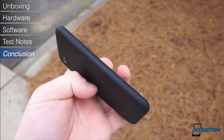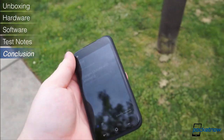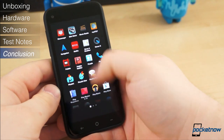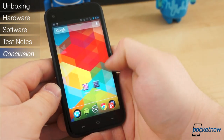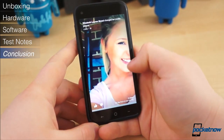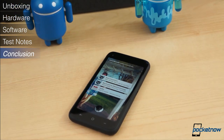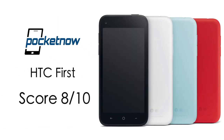The HTC First, although a mid-range device, is a diamond in the rough. The performance is better than we've seen out of any other mid-range phone. The build quality is fantastic, the display is gorgeous, and it comes with software options — either full-on Facebook Home or the stock Android experience. There are some compromises, however. The camera isn't great, the storage is quite limited, and some might find the display too small — others, of course, might find the smaller display just right. We give the HTC First an 8 out of 10.